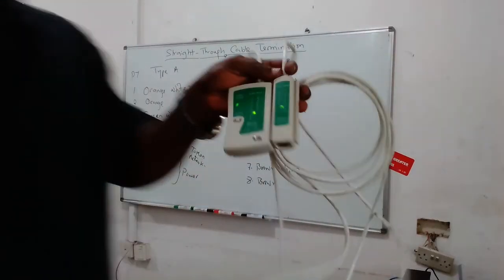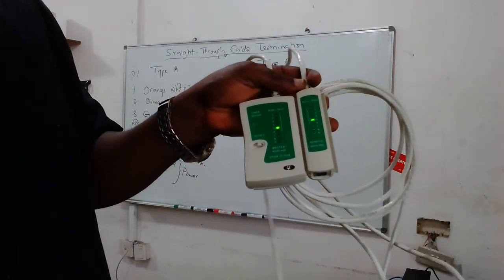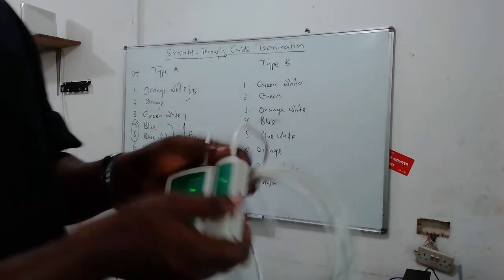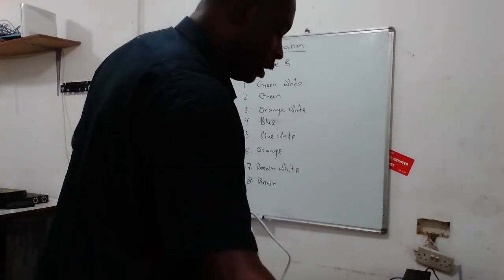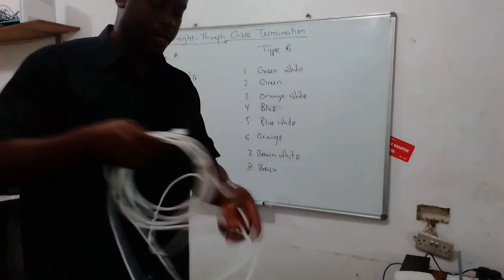We re-crimped the cable and now everything is blinking the way it should. You now have a working straight-through cable.